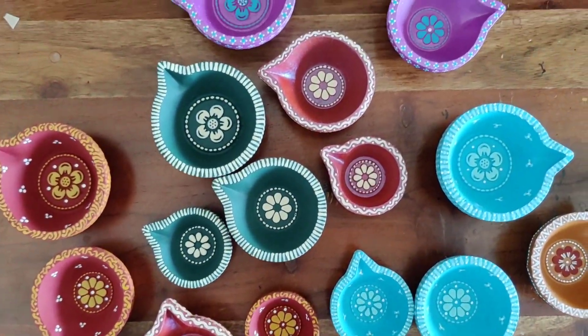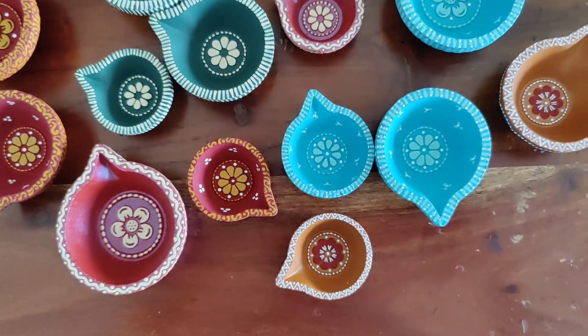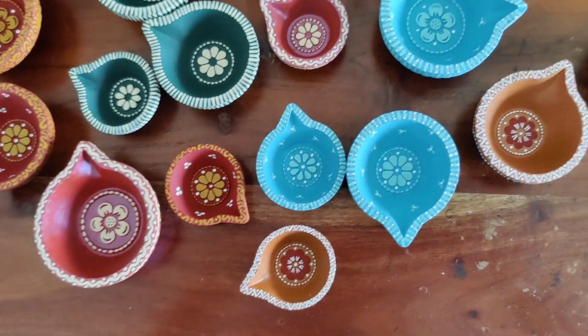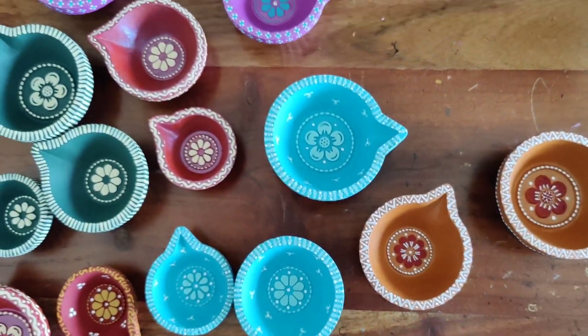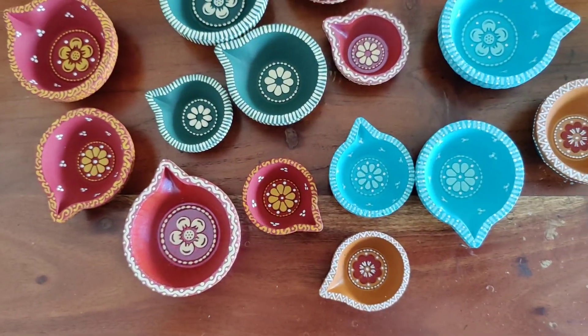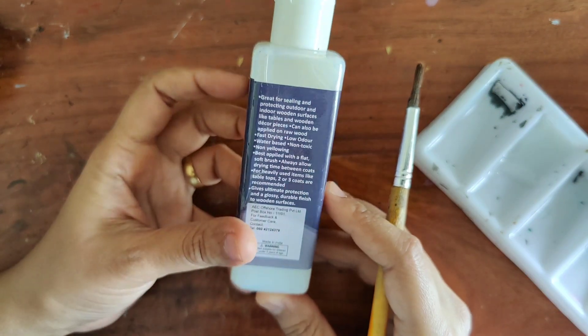The diyas are painted and almost dry — some of the ones I just completed are still drying but almost there. Now the next step is to varnish them, and then these are going to be ready to use. For the diyas, I was thinking of using this one.